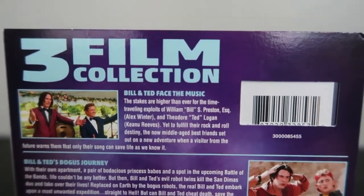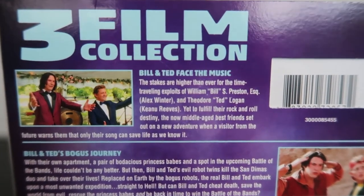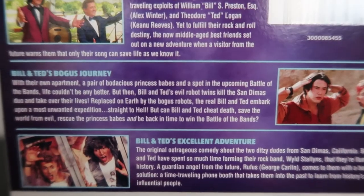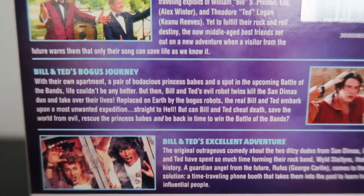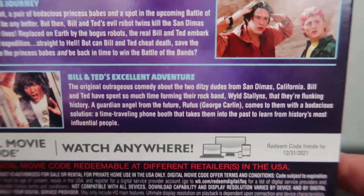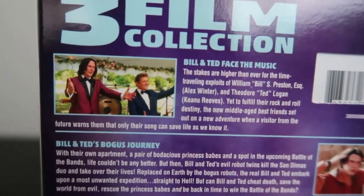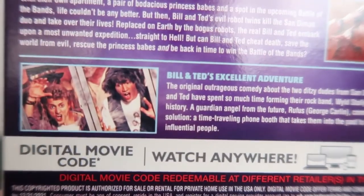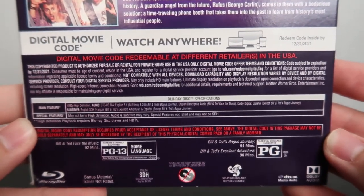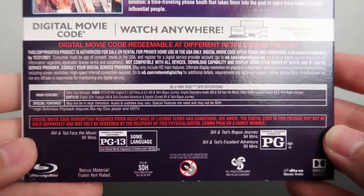And then on the back, once again, it tells you this is the three film collection. And then it gives you the descriptions for each film — there's the description for Bill & Ted Face the Music, Bill & Ted's Bogus Journey, and Bill & Ted's Excellent Adventure, the original movie. You also get screenshots for each film. Down here it gives you the technical specs and tells you about the digital movie code. And then it also gives you the ratings — the first two films are rated PG and then Face the Music is rated PG-13 for some language.